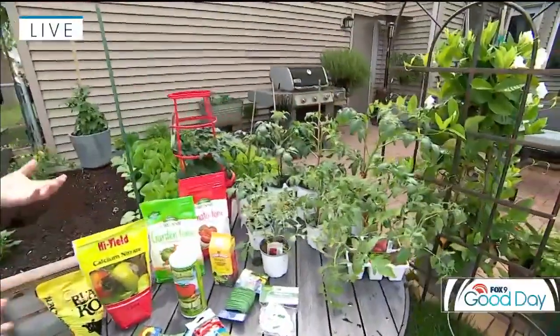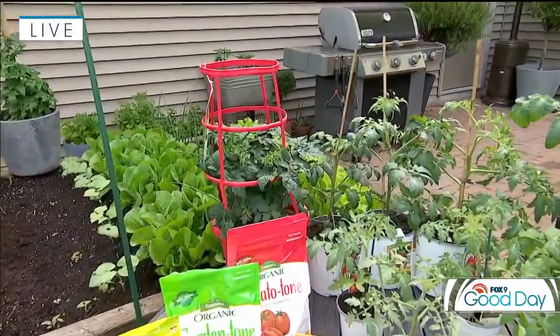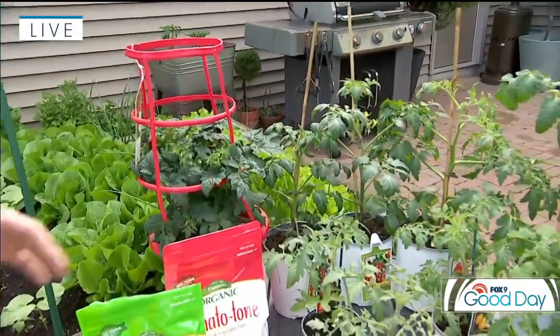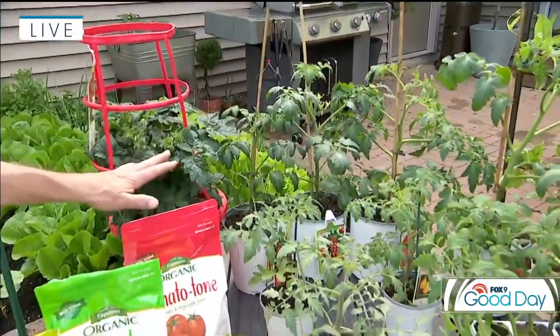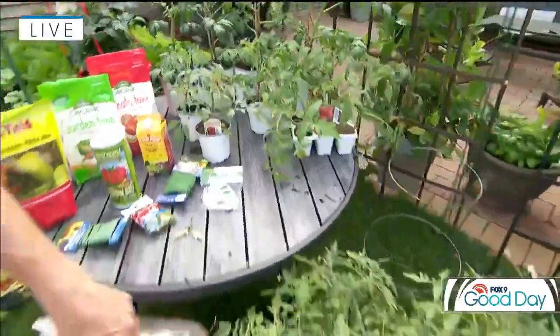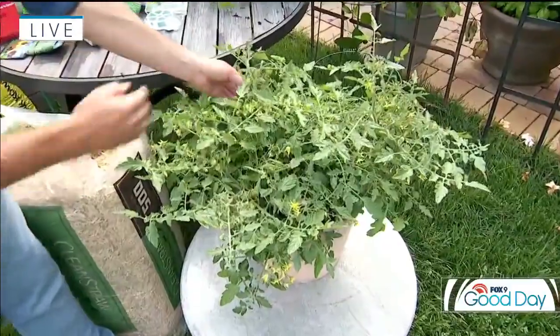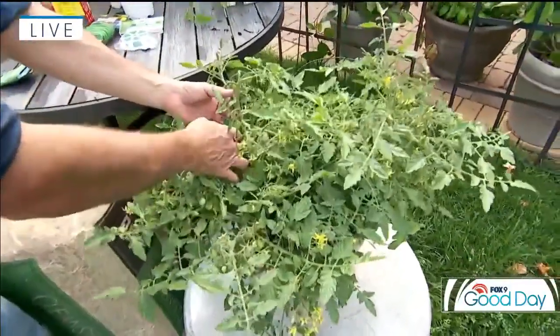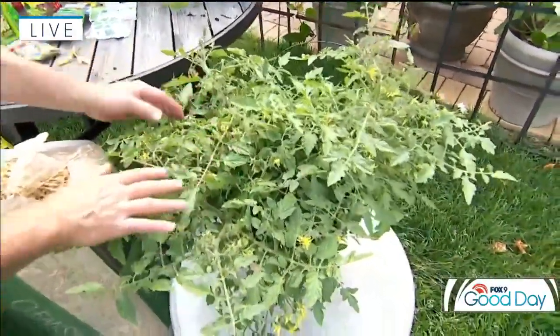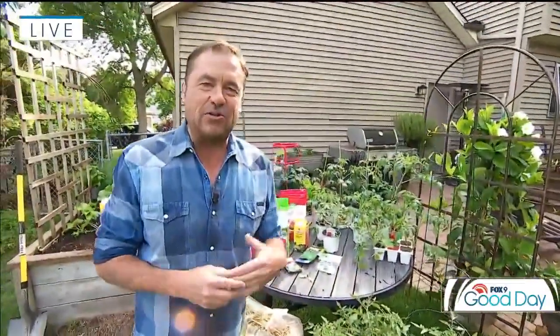Then it comes down to variety, and there are a lot to choose from — really whatever you like to eat. If you only have space to grow your tomatoes in a pot or you have a small space, I recommend a cherry type tomato, a grape type, pear type, or a little husky red type tomato. They do quite well in pots. Earlier this year I started some Sweet 100s from seed, and this plant is just super vigorous — great for containers. You can see it's just loaded with tomatoes already, loaded with blooms, and it's a great one for salads as well.